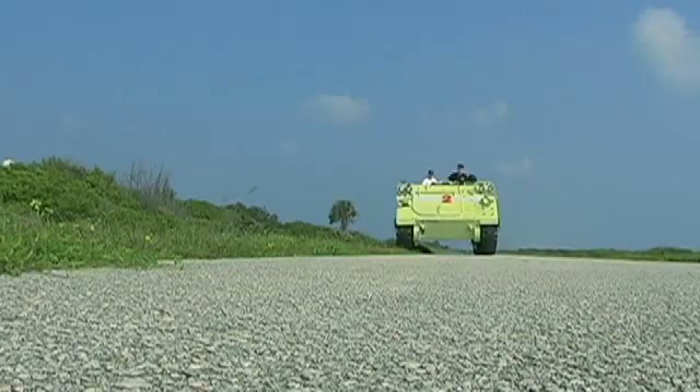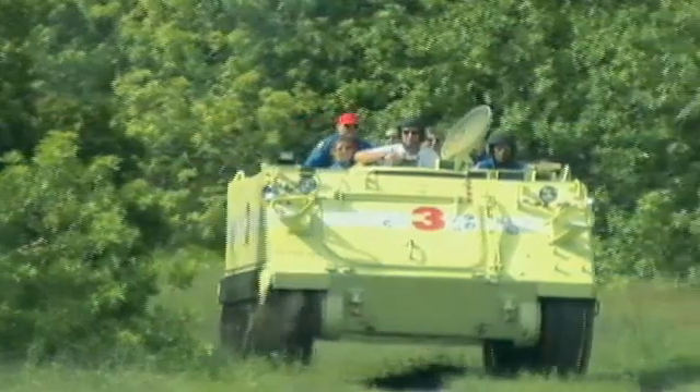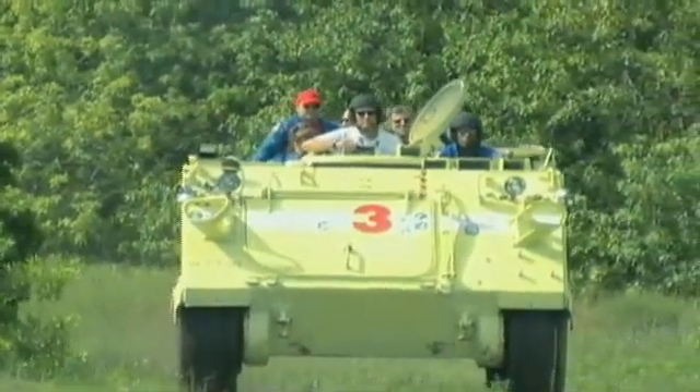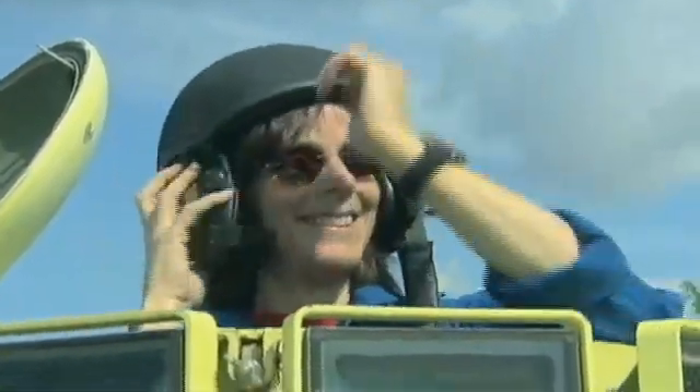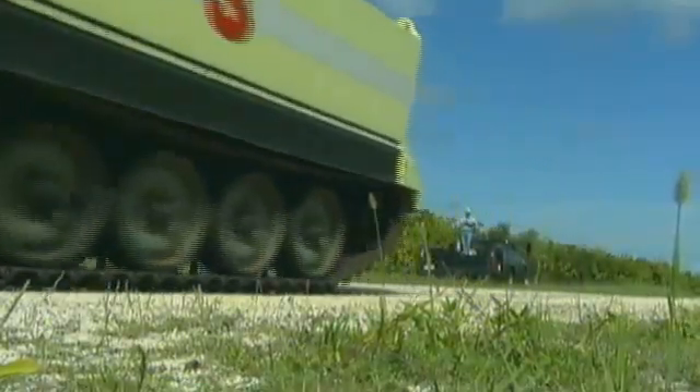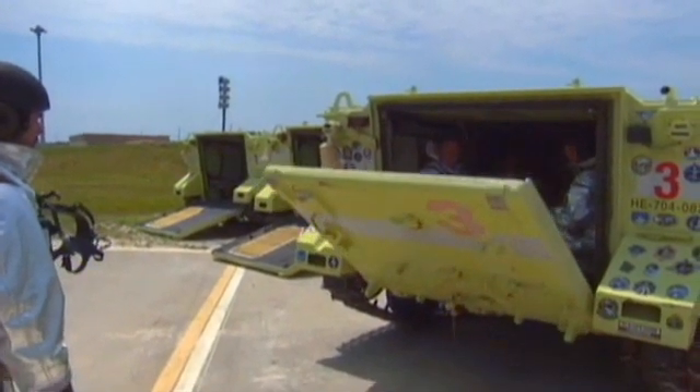Typically, we have each flight crew that comes through a launch flow get driver's training on the M113s, and then each crew member has an opportunity to drive it. So each astronaut has to be fully cleared to drive the vehicle. Exactly.